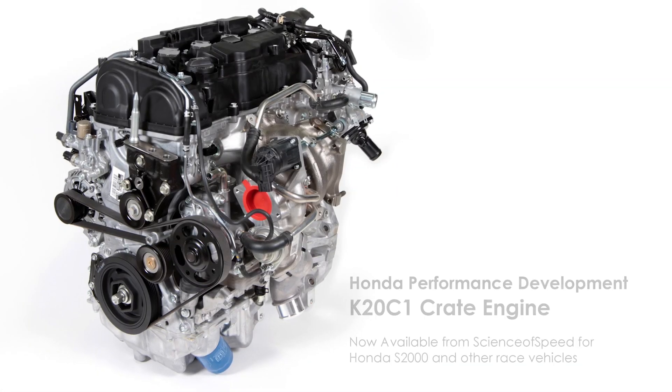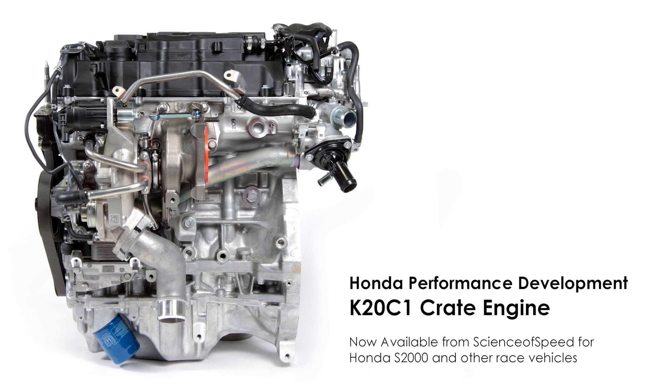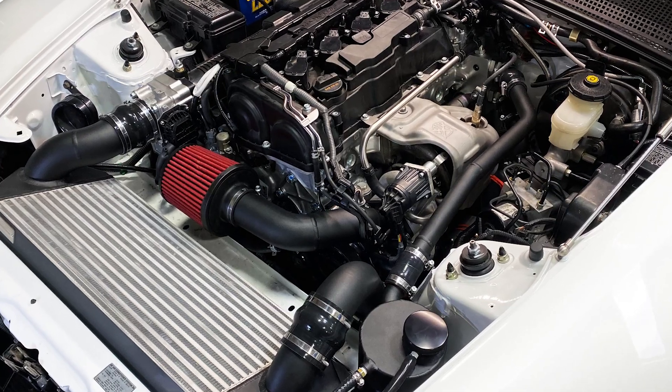Hey all, Christmas Science of Speed. I'm here with Doug and Henry from Hondata. We just finished tuning this S2000 with the K20C1, which is the engine from the Civic Type R — the engine that Science of Speed sells as a crate engine from Honda.